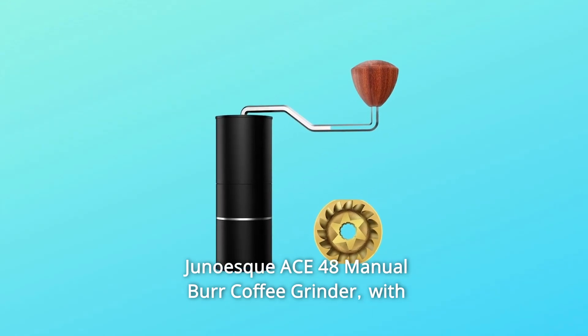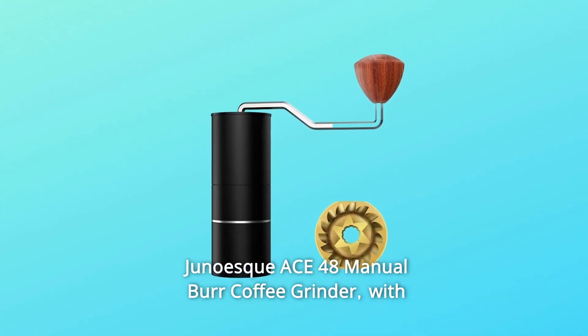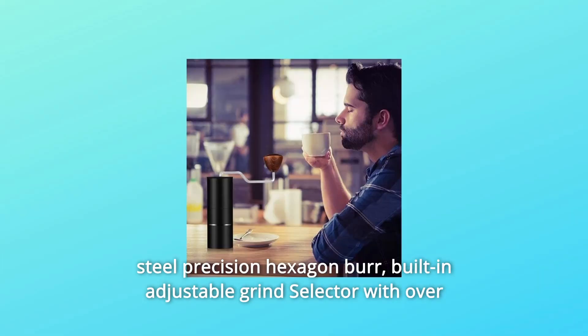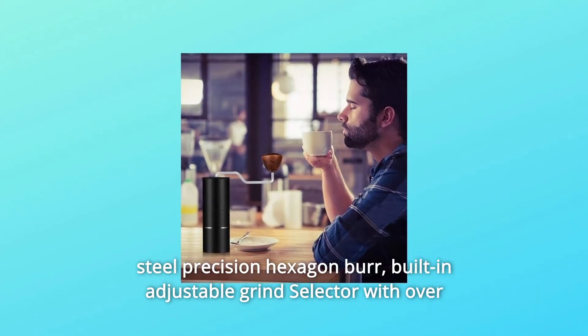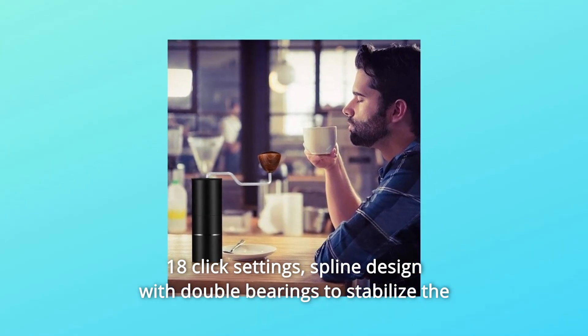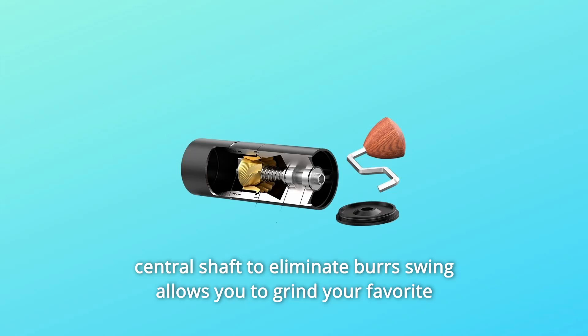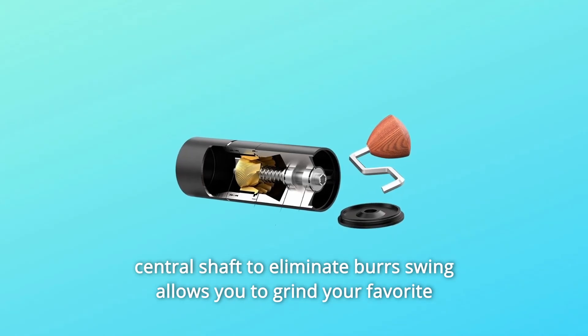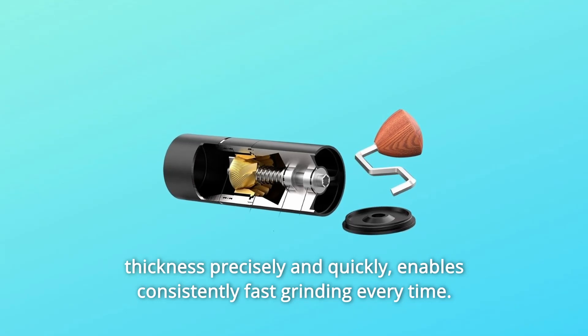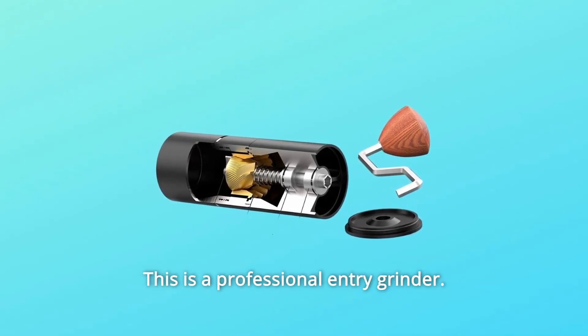Junoscase 48 Manual Burr Coffee Grinder with titanium-coated Italian high-carbon steel precision hexagon burr, built with an adjustable grind selector with over 18-click settings. Spline design with double bearings to stabilize the central shaft to eliminate burr swing, allowing you to grind your favorite thickness precisely and quickly. Enables consistently fast grinding every time. This is a professional entry grinder.